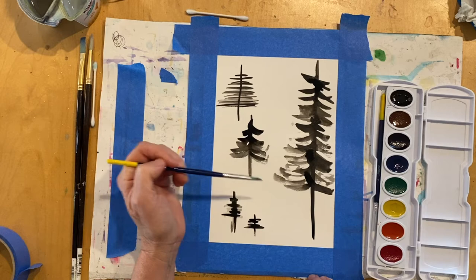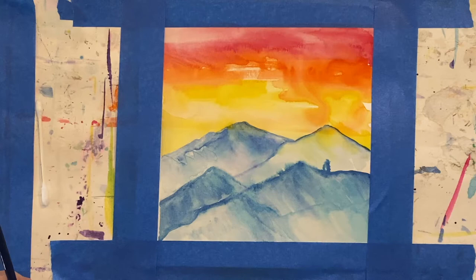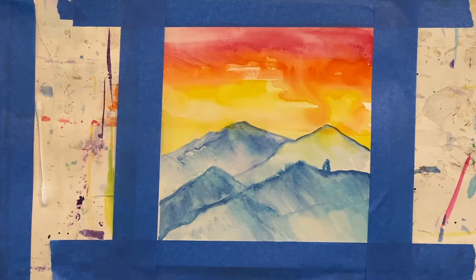The next step is to add the trees to your landscape. Now that you've finished practicing painting trees with watercolor, it's time to add them to your mountain landscape. Make sure your mountain landscape is dry first. I'm going to wet my brush, and again I'm going to use black because I think you can see it better, but you could use whatever color you would like.